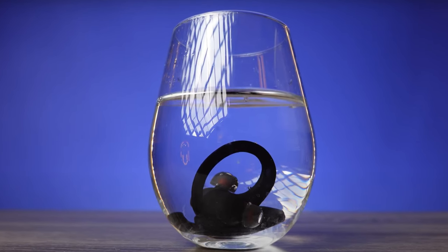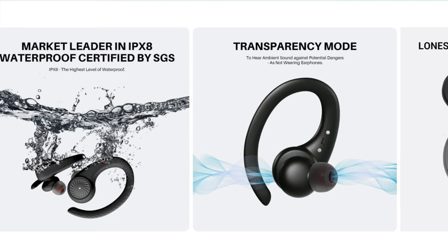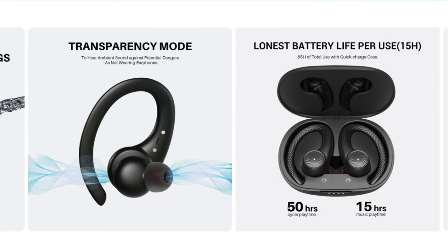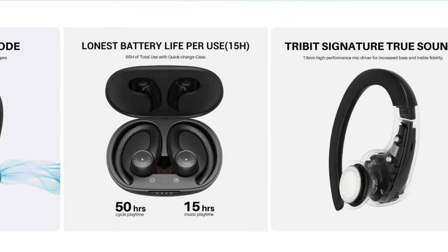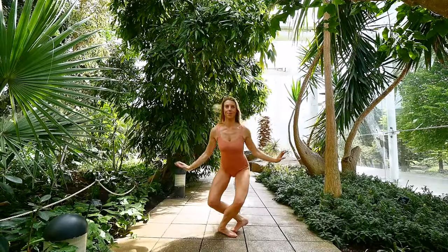You can even do this and they will work fine. They have that transparency mode — with the tap of a button you can leave your music and hear the world around you without taking them off. These have the longest battery life of any earbuds on the market: 15 hours just on play, or 50 hours combined with the charger pack. That jumping, sweating and turning I was talking about — it's about time we did some of that.